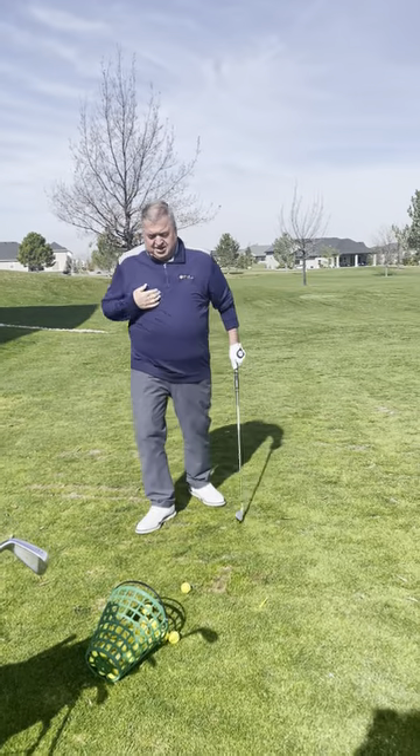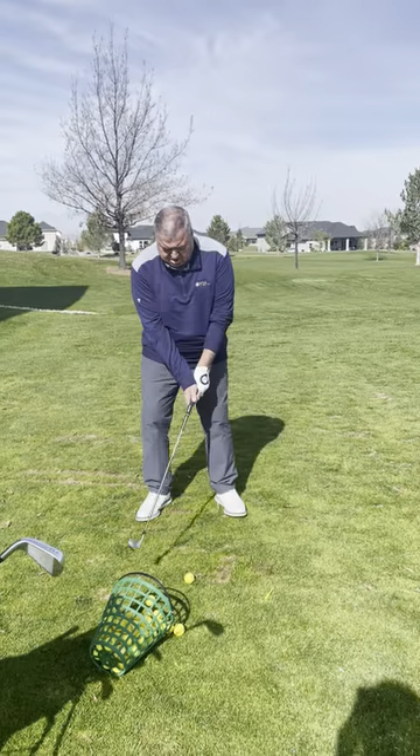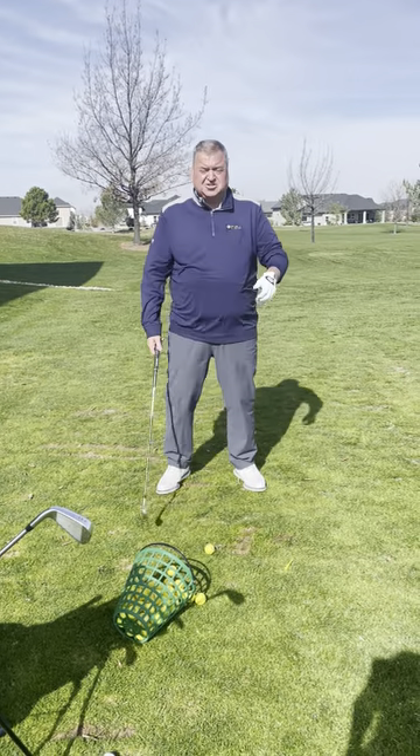It's Tad's Tips on Tuesday. I've been struggling a little bit with my golf game. I've got to figure out what I'm doing. So I'm checking... when did I start using my hands so much?